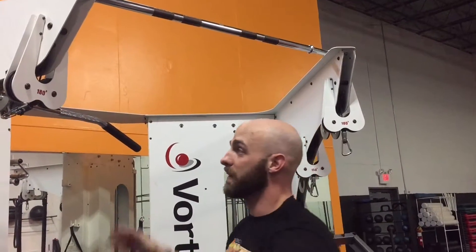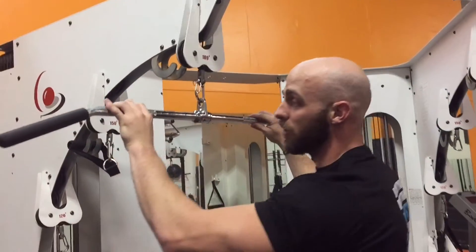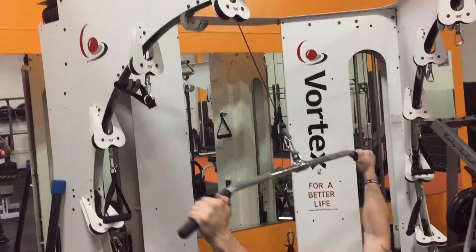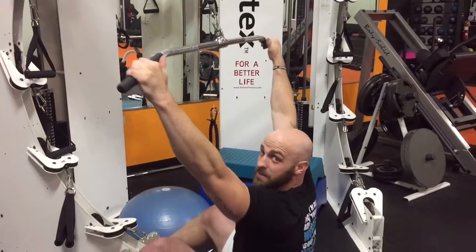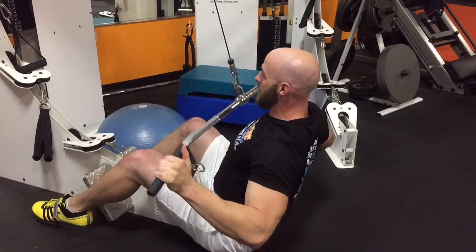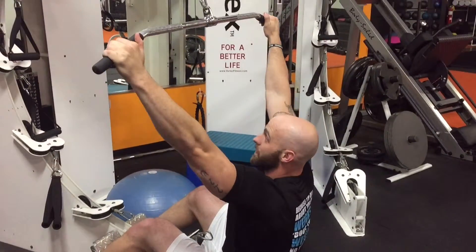If you need to modify this movement, you can always go to a cable machine and look for this bar, which is called a lat pull-down bar. So you go to the ground, same principle — shoulder blades together, drive the elbows down and behind you, squeeze the shoulder blades and the lat.